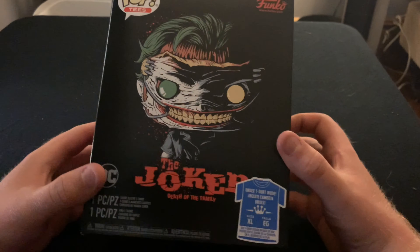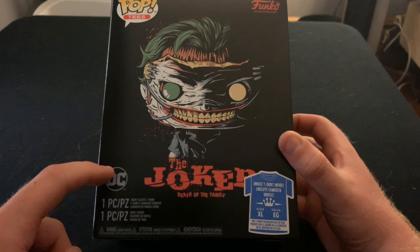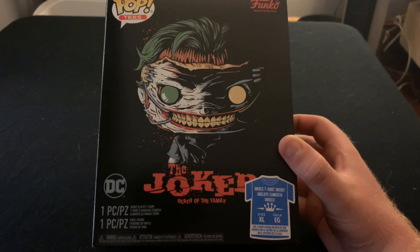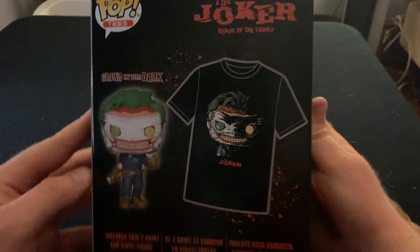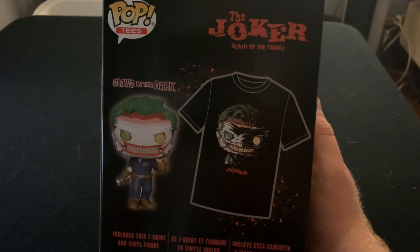So let's look at this box here. At the front it says Joker, you've got your DC label, and this Joker is from Death of the Family. I don't know if you guys have read that comic, but it is a fantastic comic — I highly recommend it. Let's just look at the side here — Joker again. And in the back it shows off the pop and the t-shirt. So let's break into this.